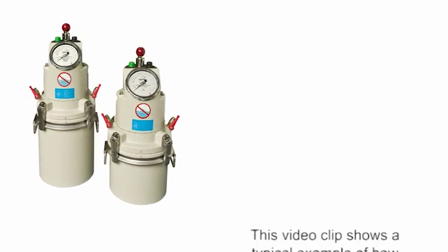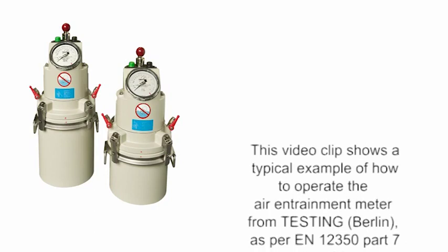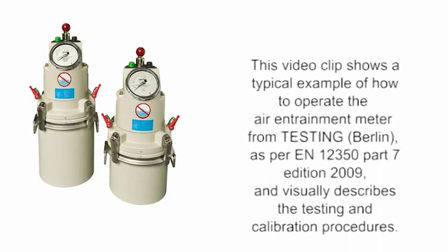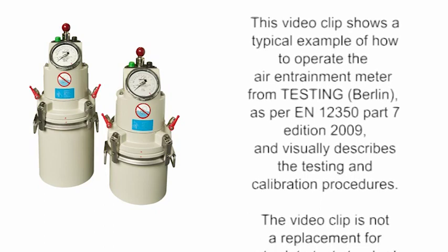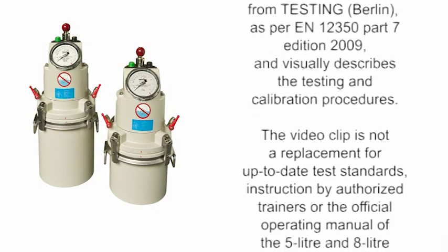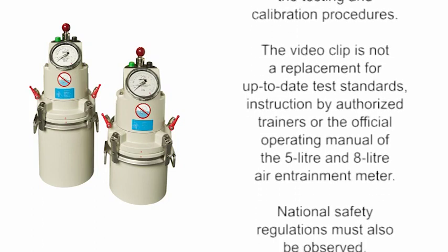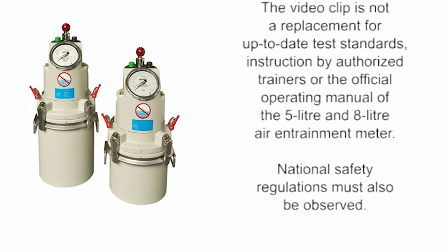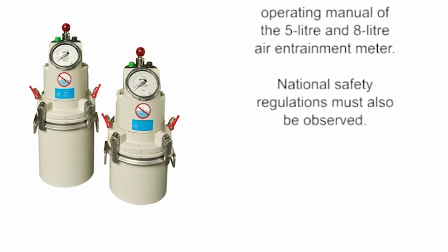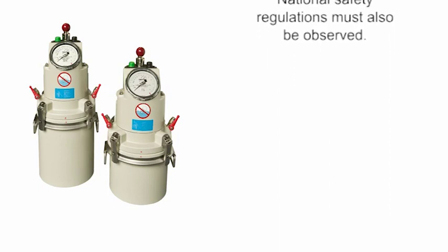This video clip shows a typical example of how to operate the air entrainment meter from Testing Berlin as per EN 12 350 Part 7 Edition 2009 and visually describes the testing and calibration procedures. The video clip is not a replacement for up-to-date test standards, instruction by authorized trainers or the official operating manual of the 5-litre and 8-litre air entrainment meter. National safety regulations must also be observed.